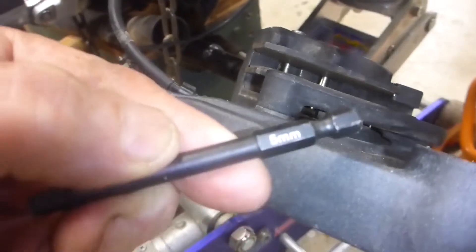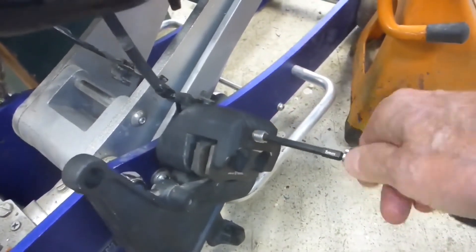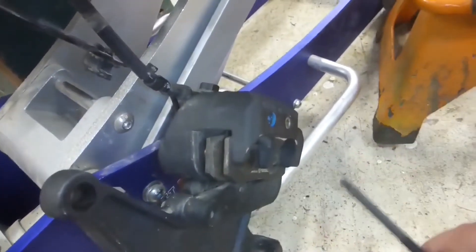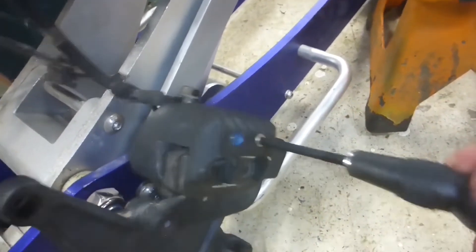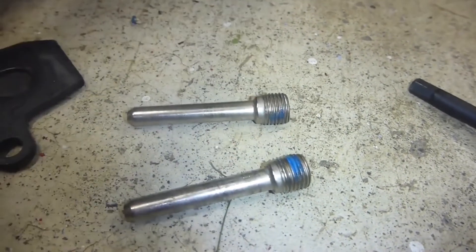You only need a five millimeter and you stick it in there. Looks like that one's already loose. Looks like it had Loctite on it to keep it in place. They're just pins, as you can see, and there's two of them. Get those out, bend these up — the pins look really pretty good. I'll rub them clean; there's no rust or anything on them. They did have Loctite on them so I'll reinsert them with Loctite when I'm through.